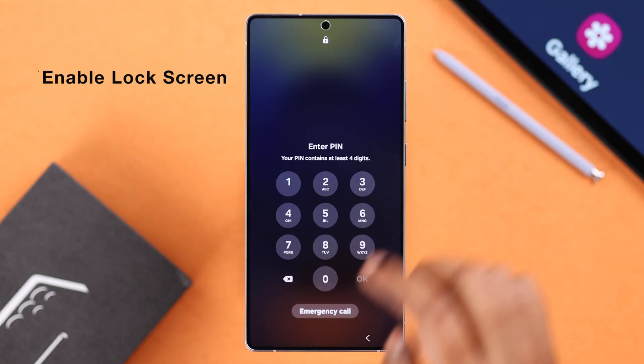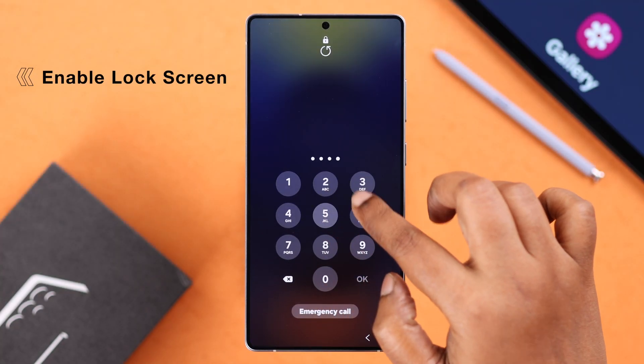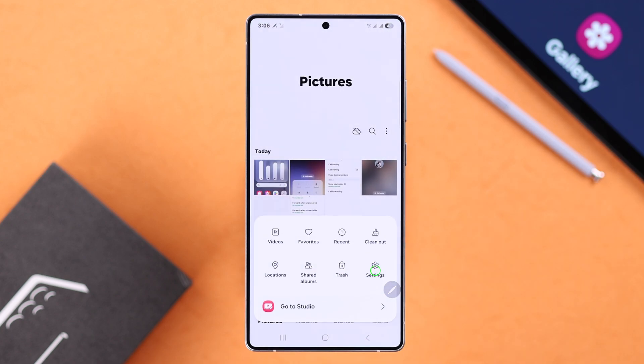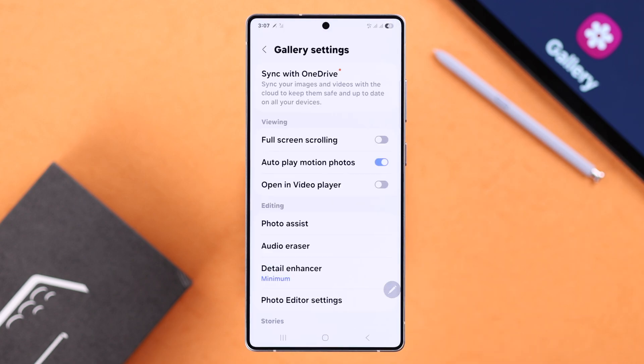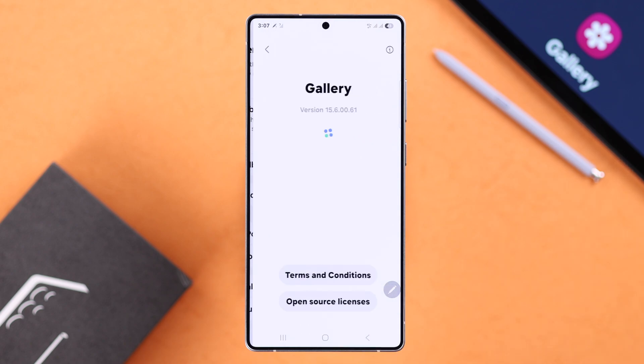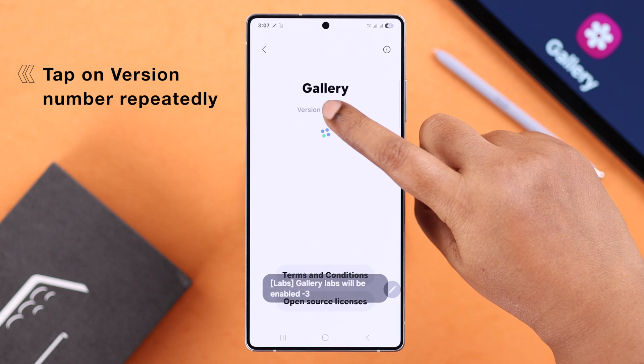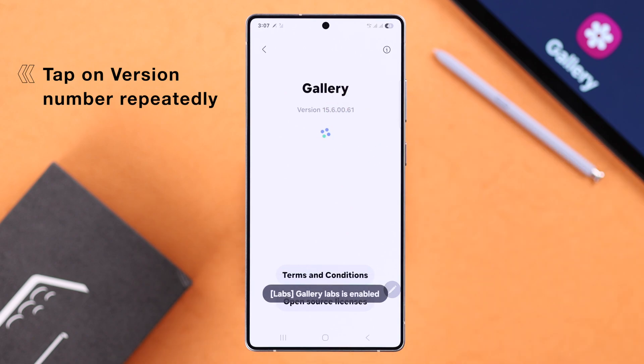First, make sure you have a screen lock enabled on your device. Now let's open up the gallery app, tap on the menu, go to settings, scroll down and enter About Gallery, and then tap on the version number repeatedly to get the lab to open up.